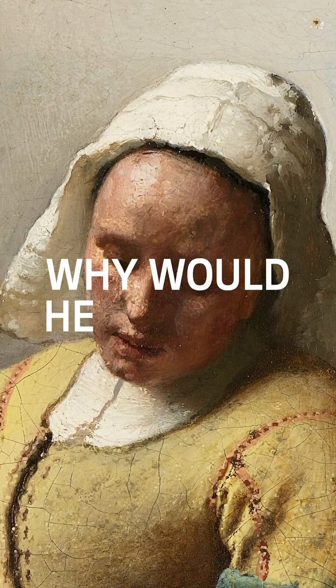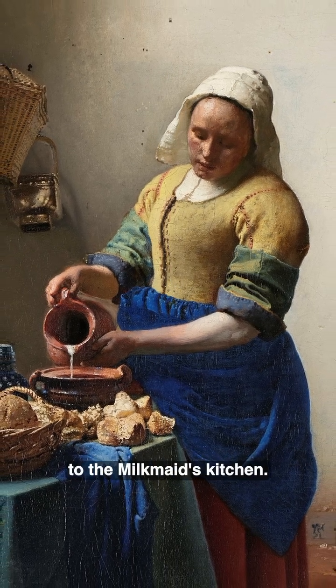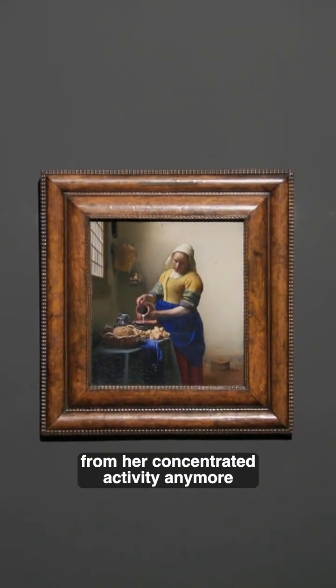Now, why would he do that? It brings more serenity and stillness to the milkmaid's kitchen. Nothing distracts from her concentrated activity anymore. How would he do that?